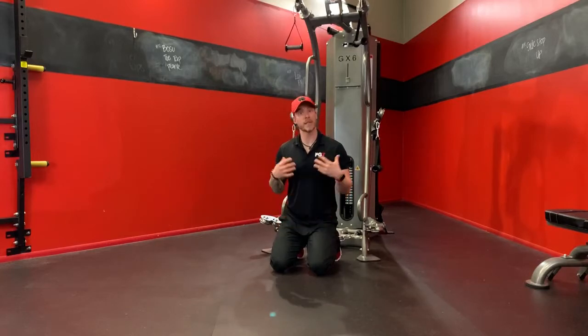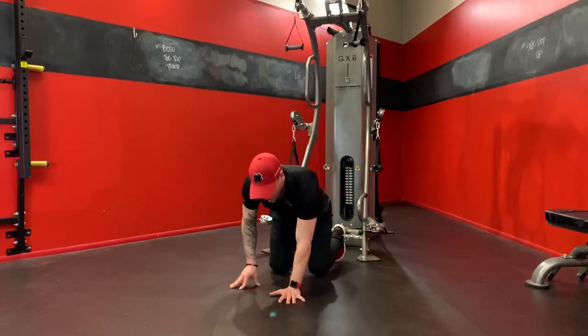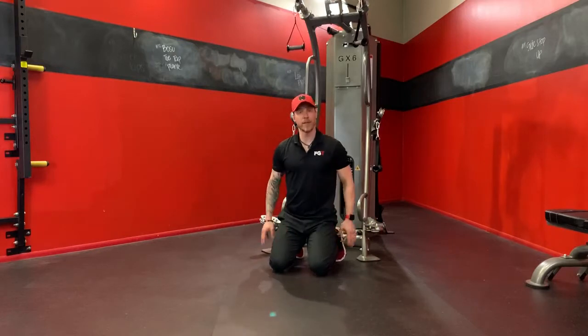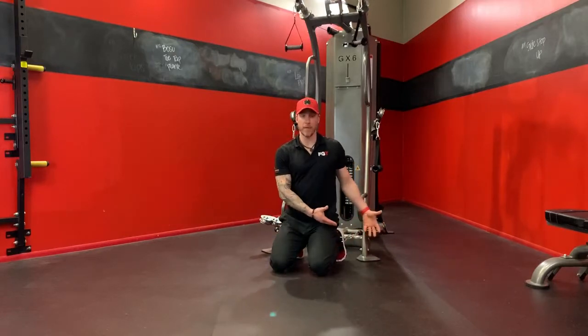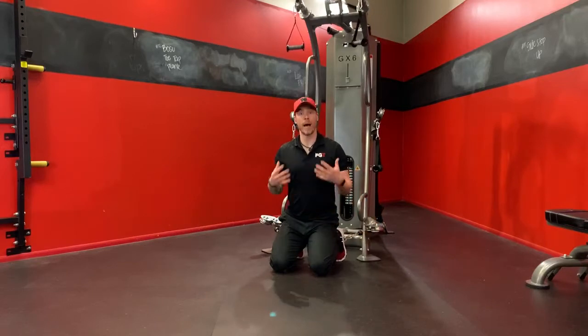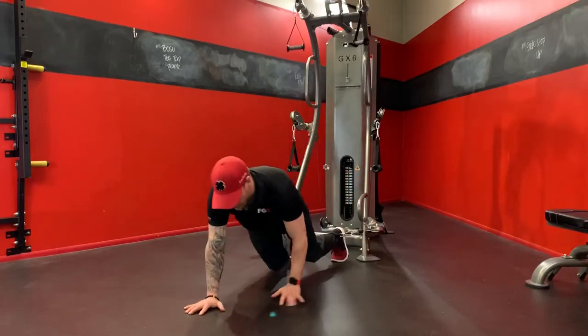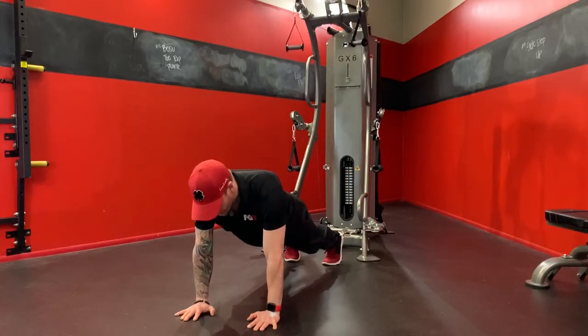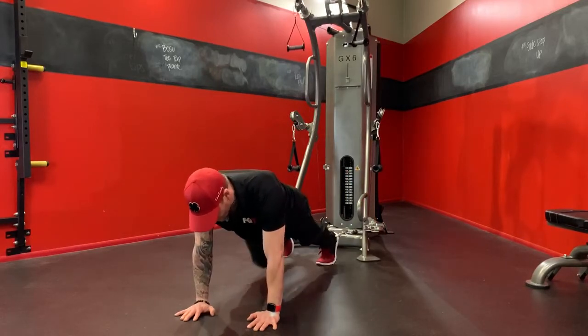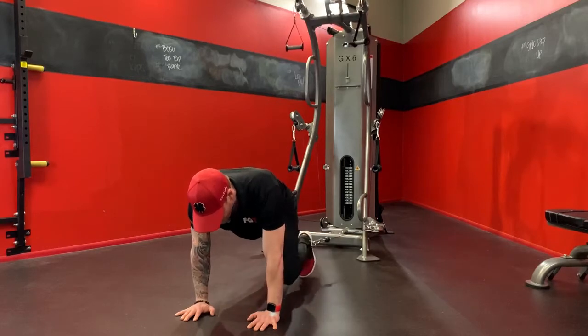What I want to start with is a series of mountain climbers. What you can't see is I've already strapped myself in — I've got the ankle straps linked on either side. You can do this unilaterally, meaning strapping yourself in one side at a time, or bilaterally. So we'll walk out into a conventional plank, make sure there's a little bit of resistance on the cable, and then we can simply bring our knees up in a nice controlled movement.